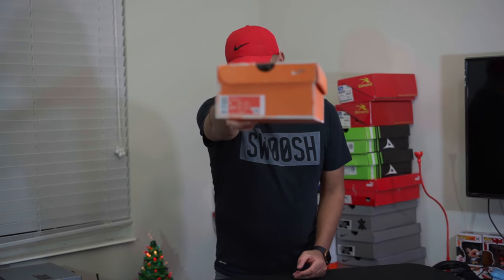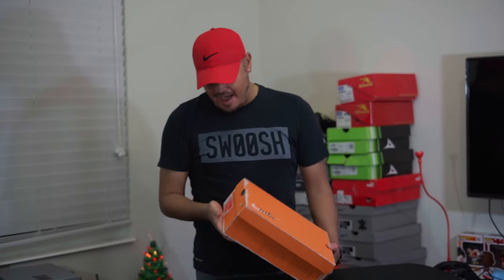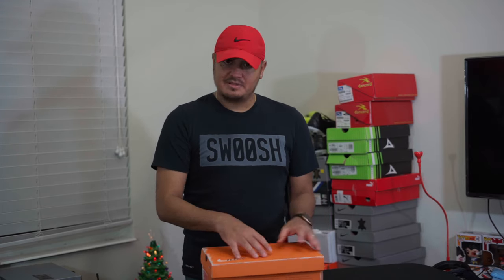The shoe only released in a size 9 — women's 10 and a half. They released only 1,971 pairs, because this shoe was originally made in 1971. That's why they used that number. I read that they are numbered individually, and the shoe comes with a few things inside the box which I'll show you when I open it up.